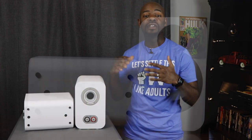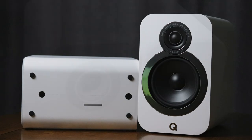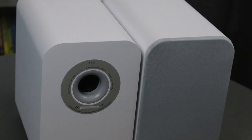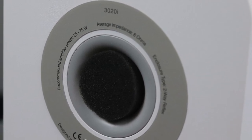Moving to the rear and bottom of the 3020i's, you have the same surface finish all around for a clean look. In the middle of the back is the bass port, which allows air to escape as the woofer moves. If your speaker is less than 7 inches from a wall, insert the included foam plug — it tightens and cleans up the bass response. If you're greater than 7 inches away, just leave it out.